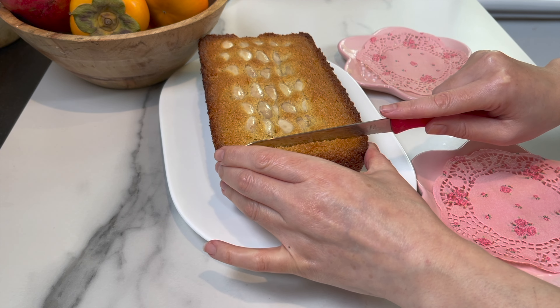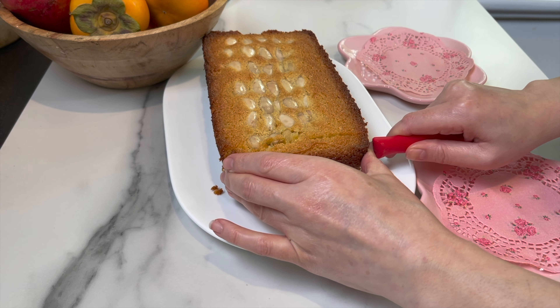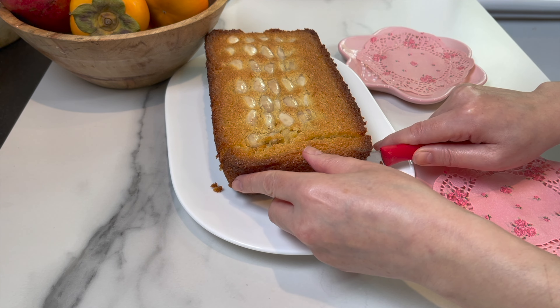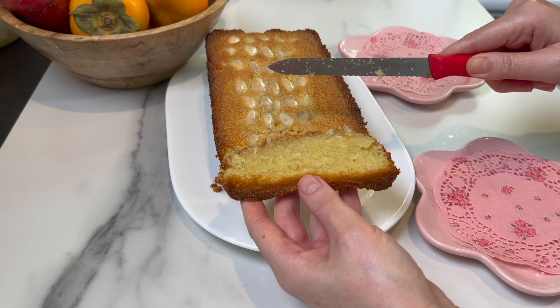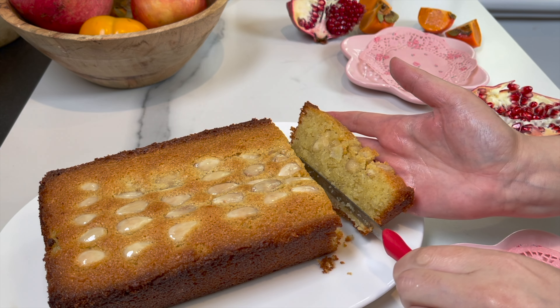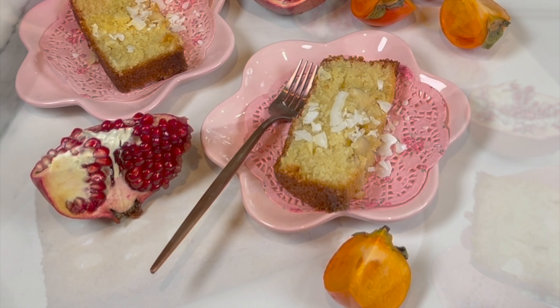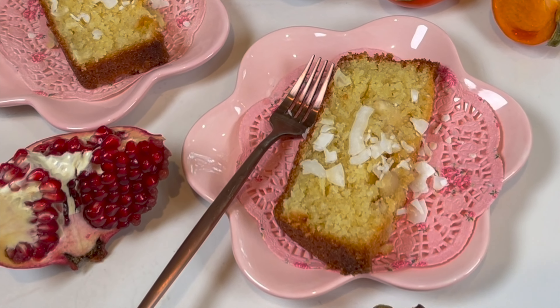I absolutely love this cake — it's my favorite. If you're familiar with basbusa, namura, or harissa, this is very similar: a semolina almond cake that is so good for winter. Give it a try and let me know what you think in the comments box below. Until next time, bon appetit.